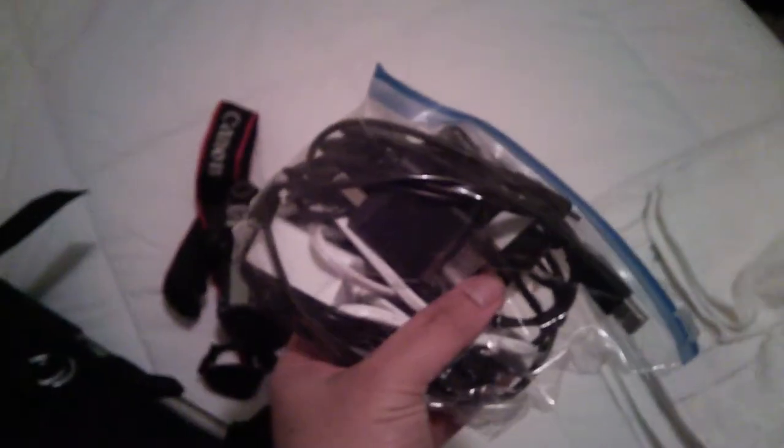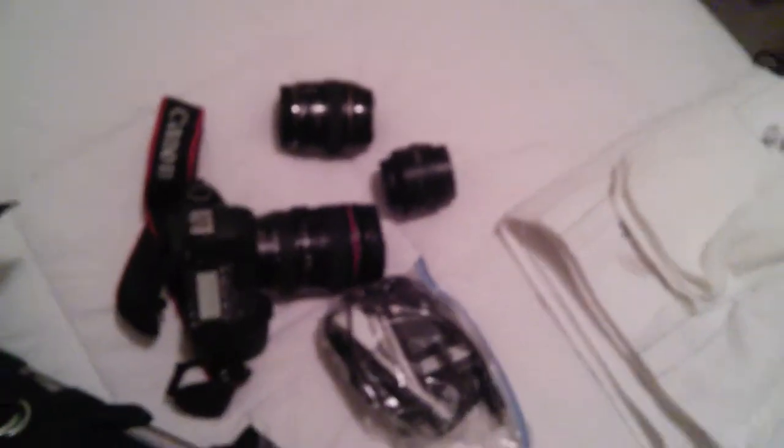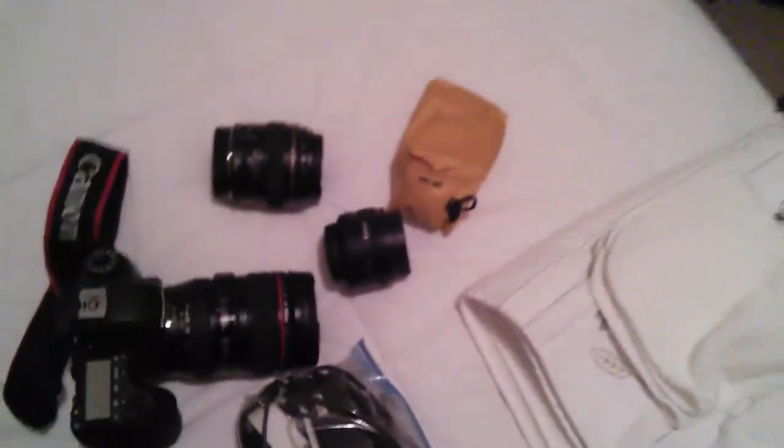A whole bunch of chargers, another lens, another lens. This is the waterproof rain cover for it.